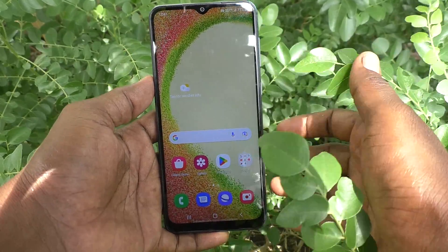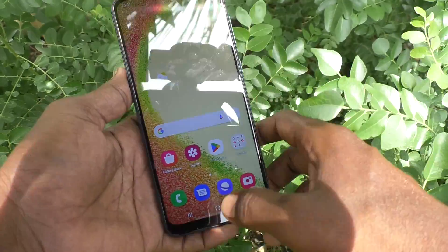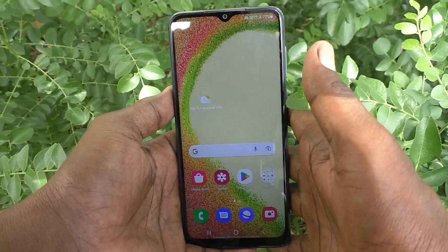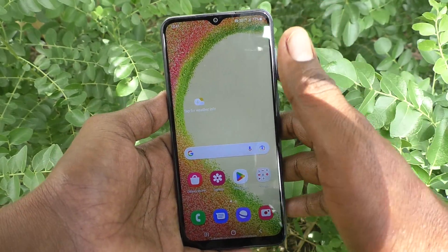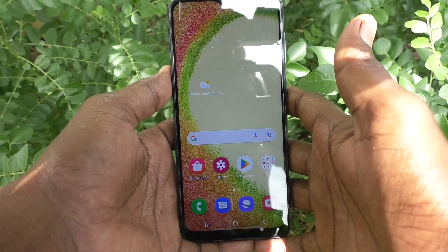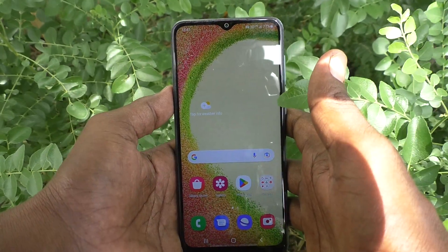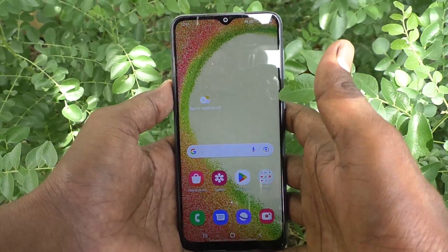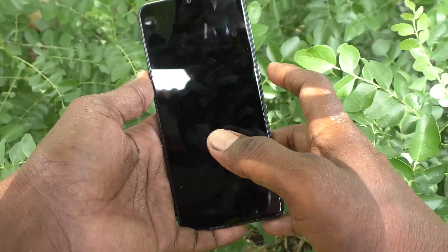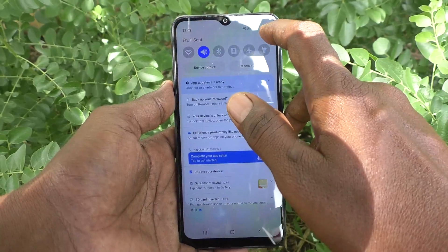Hi friends, this is Five Minister YouTube channel. Here is the Samsung Galaxy A04 smartphone. In this video, you will learn how you can remove the Smart Lock on your phone. If you already set on body detection, trusted places, or trusted devices, your phone will not ask for your current pattern, pin, or password, and will stay unlocked while those Smart Lock features are active.